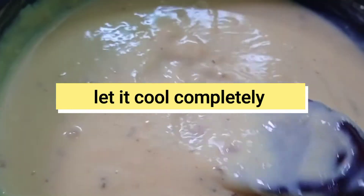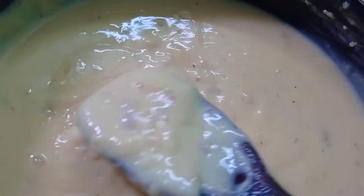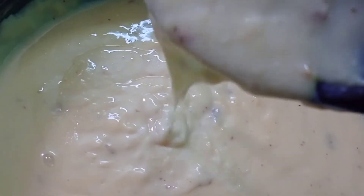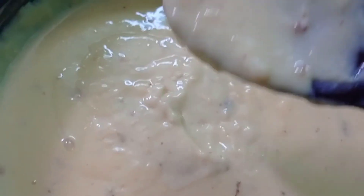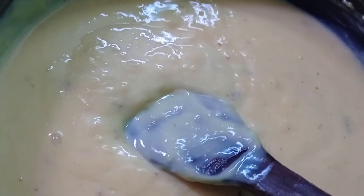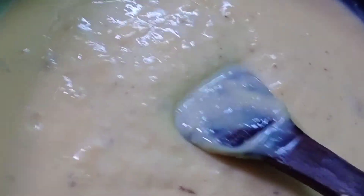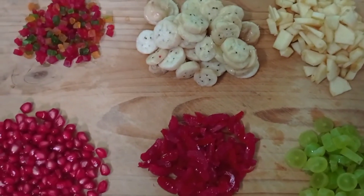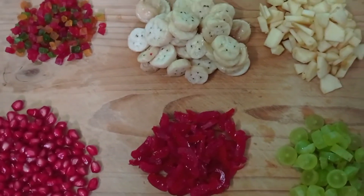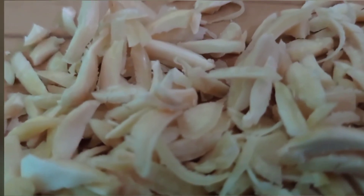Let it cool down — the custard is thick and the consistency is correct. Now we will add the fruits. For this custard, we will add Tutti Frutti, Banana, Apple, Pomegranate, Cherry, and Grapes. You can add your desired fruits and also add dry fruits.